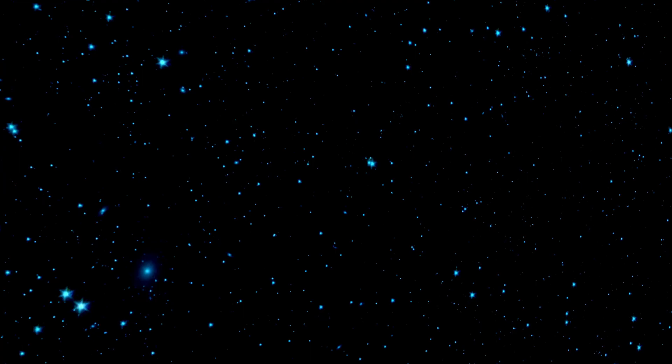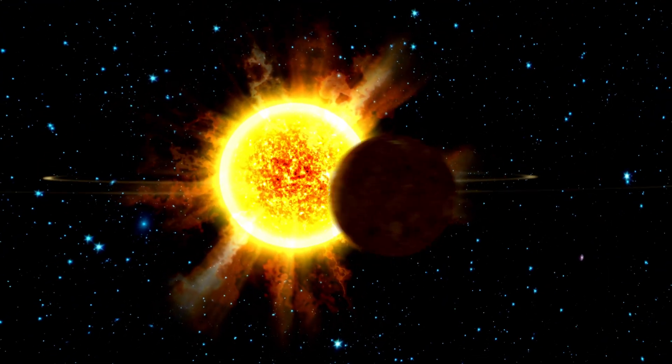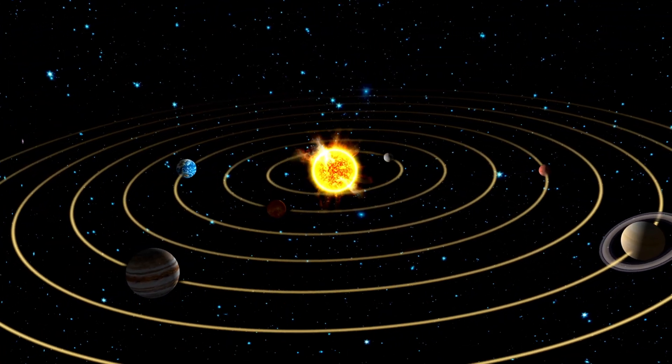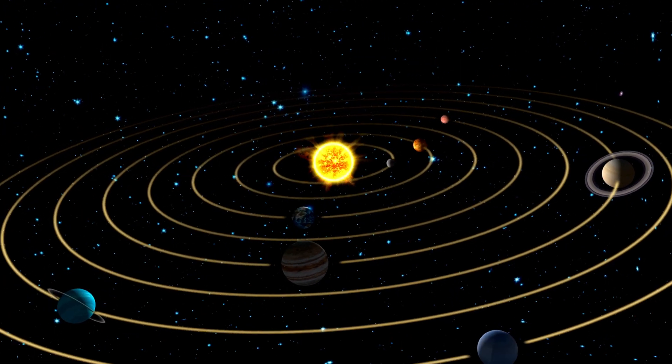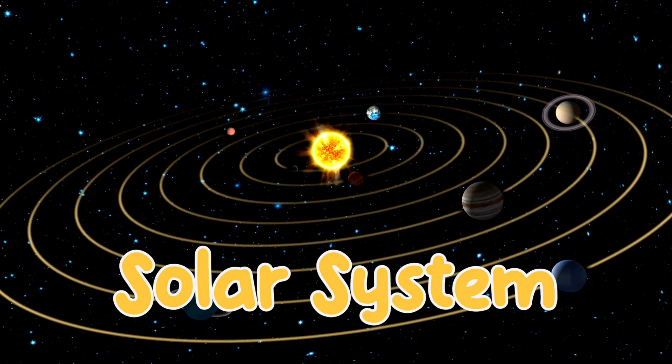We live on a planet. It's called Earth. And we have neighbors. In total, there are eight planets in our neighborhood, including Earth, and they all circle around the sun. The sun and all the planets together are called our solar system.